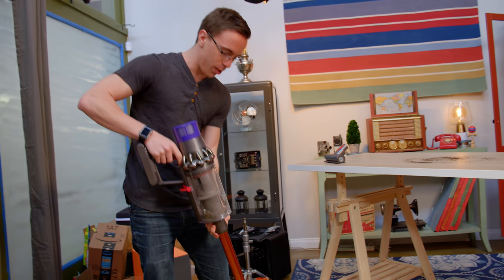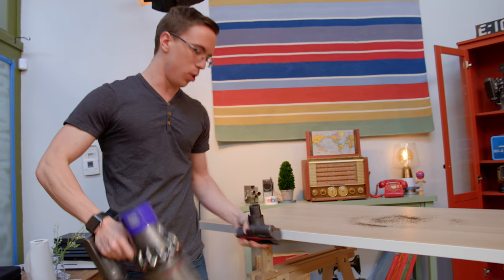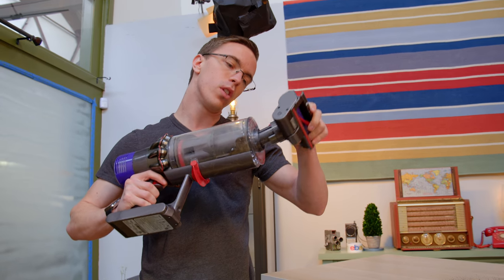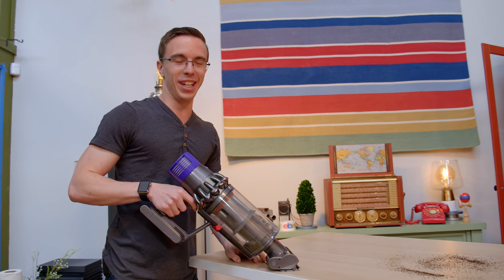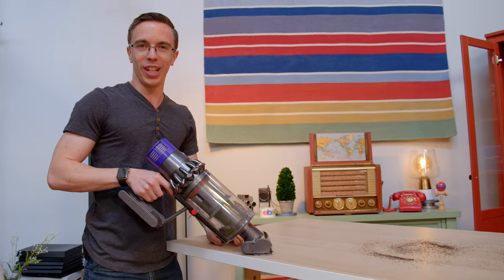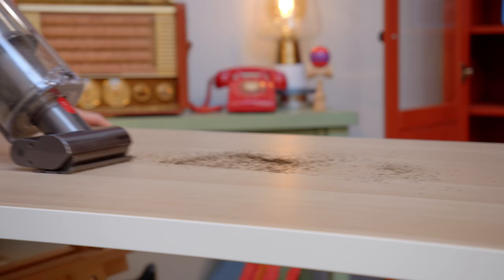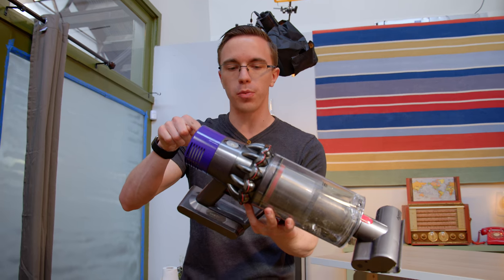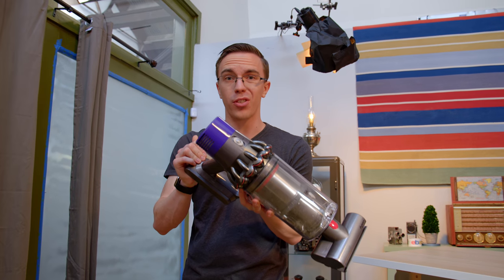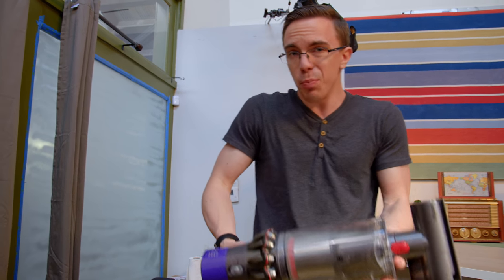Once you're done with that, you can just unhook the head, set it down, and switch it over to fully portable mode with one of these smaller attachments. Hook that up and we can fix our completely realistic and normal looking scenario of having stuff on a table — and it still works. I've got to say, the Dyson Cyclone V10 is a legitimate piece of tech. When you consider just how crazy powerful those motors are, how powerful the batteries are to last a full hour, as well as all the different accessories — it's pretty cool.